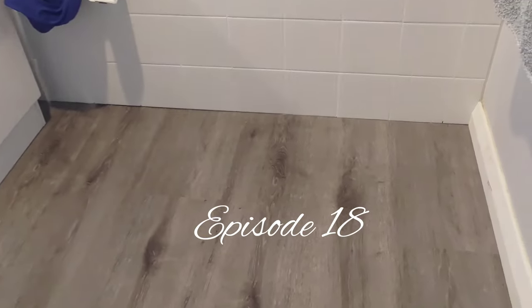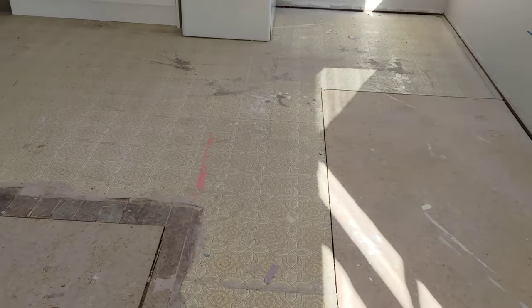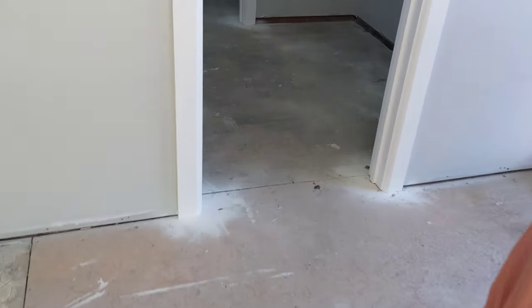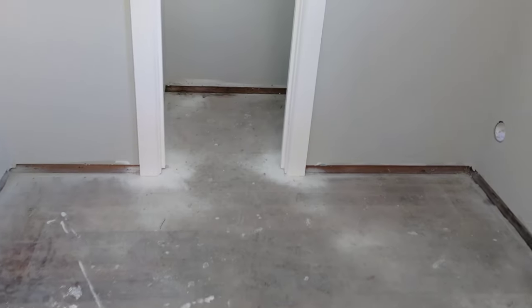Hi, Len here. Welcome to another episode. Let's put down a floating floor. A floating floor is something I've done in my own renovation and I don't think James or Sam have a lot of experience with them, so I'm kind of the point man on this one. This is one of Sam's renovations, so he wants us to put this floating floor down through the kitchen and into the laundry and toilet.